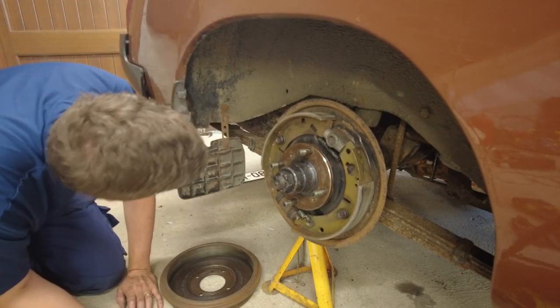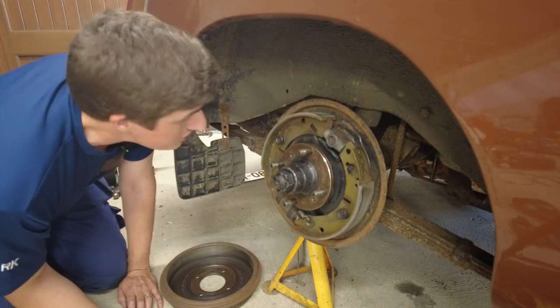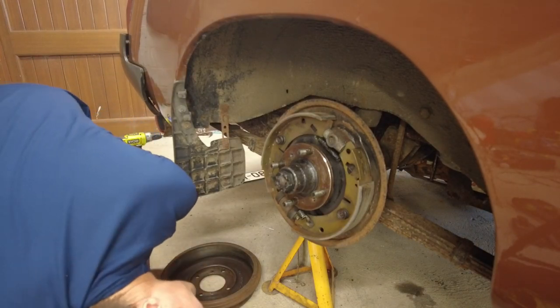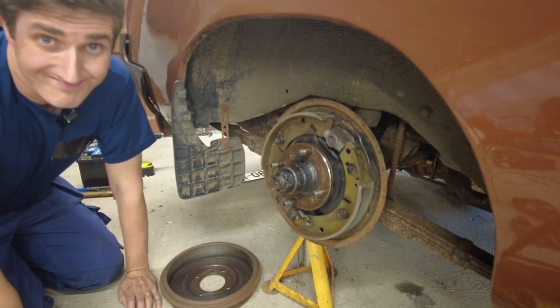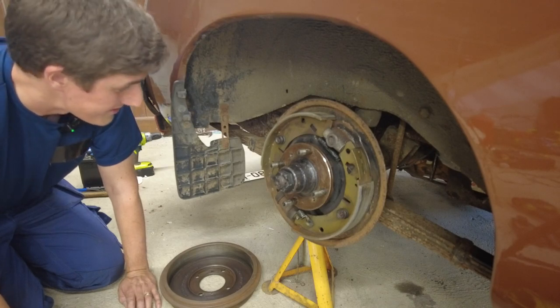The fuel tank is looking fairly scabby. I really haven't gotten much of a look underneath this car to tell you the truth - it's kind of a voyage of discovery. It's not bad, there are a few little areas, but to be honest it's older than I am - it's a 42-year-old car.